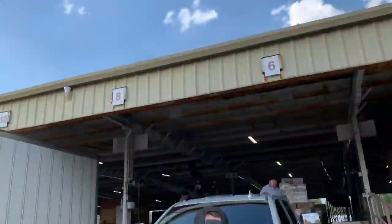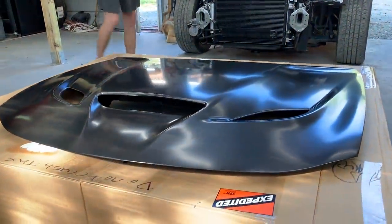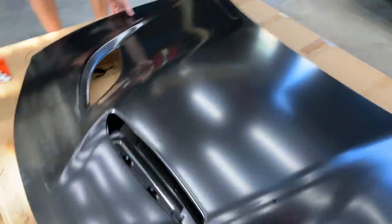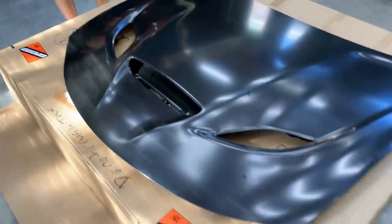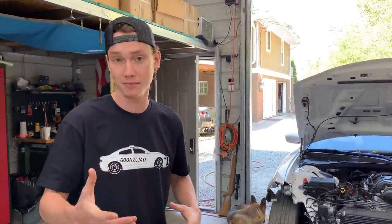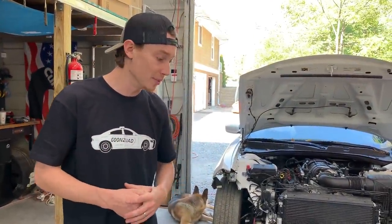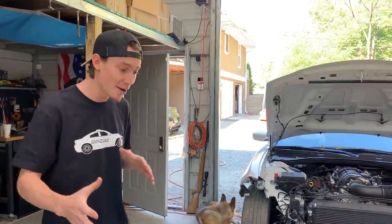We got the hood in the back of the truck and it looks undamaged, so let's head home. Check this sucker out — it's a beautiful Hellcat hood. It is OEM, it's aluminum, it's light, and it looks absolutely amazing. No damage at all, perfect condition. We went with OEM because some aftermarket brands are really heavy — they're made out of fiberglass or carbon fiber. We wanted aluminum and we wanted OEM because the fitment is going to be perfect.